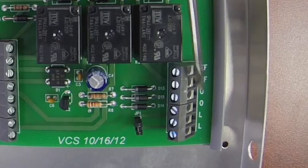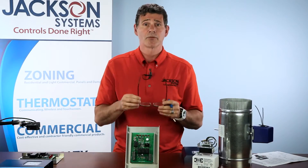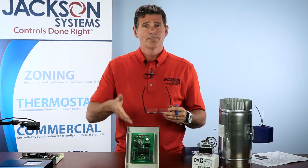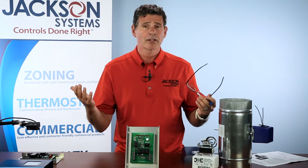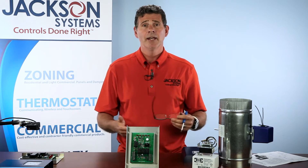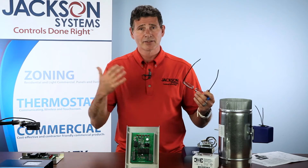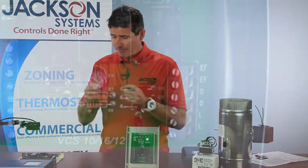Next, the two O terminals allow you to set an override switch for the homeowner — almost like a light switch — where they can turn the system on and off as needed. For example, if they're having a large party, have a lot of people in the home, or have been doing a lot of cooking, and they just want to bring in some fresh air and remove the stale air, this gives the homeowner that option.